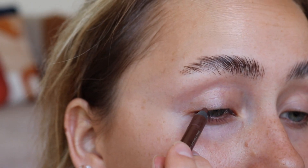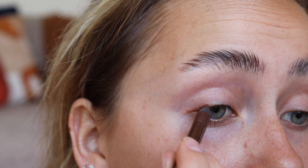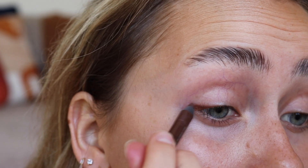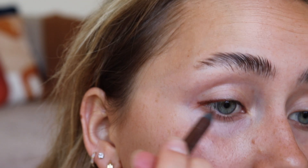I went ahead with my second eyebrow and I'm now going in with the eyes. This time we're keeping it nice and simple — just doing a basic line as close to the lash line as possible and making it just a teeny bit wider and thicker on the outer corner of your eye.